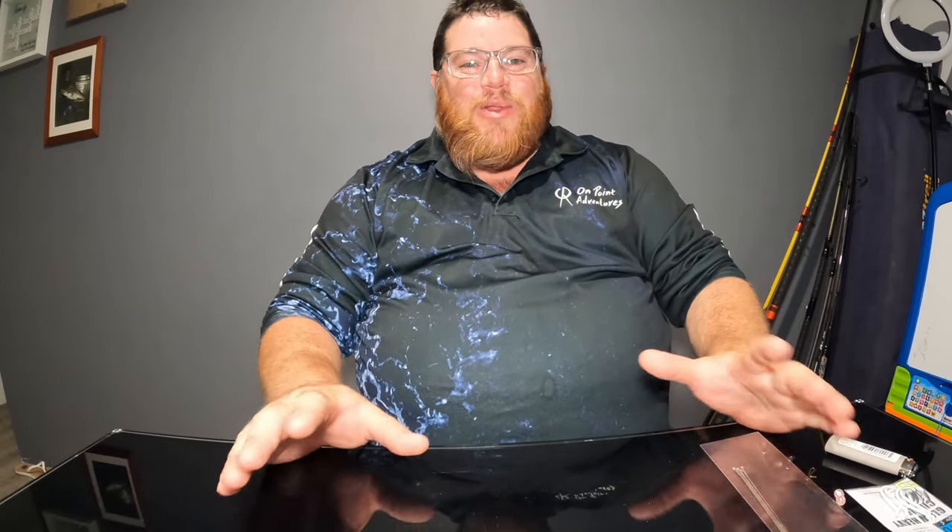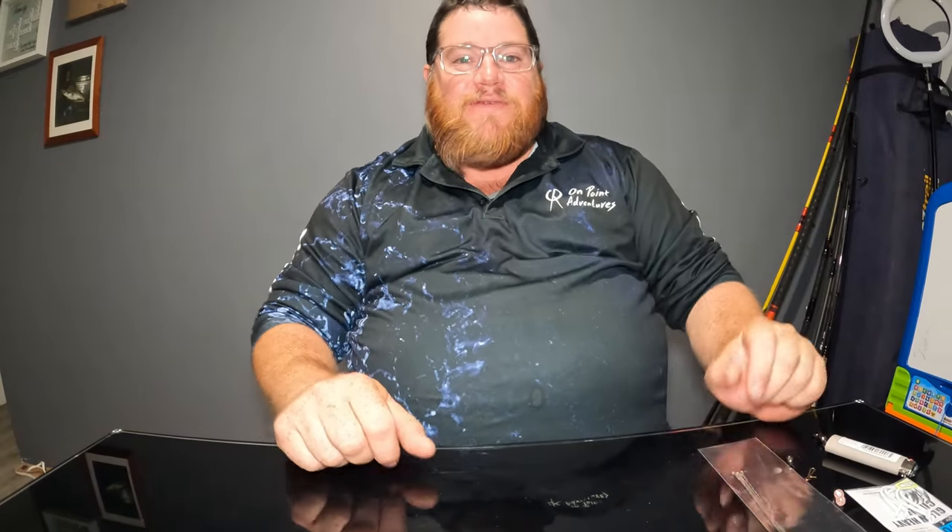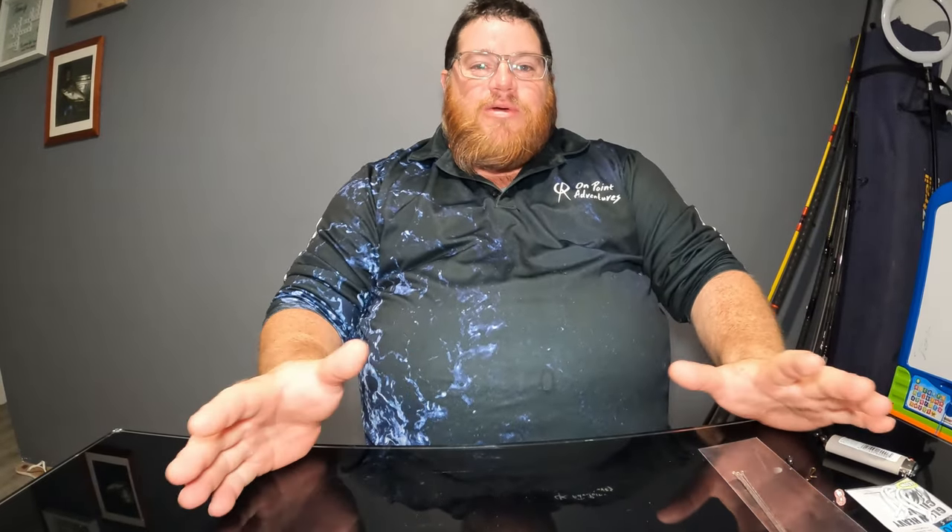G'day guys, welcome back on the bench. It's Christmas time and it's summer when you're chasing mulloway in your favorite gutters, and the sharks are coming to crash the party. One of the biggest questions we get is how do you solve this — we're getting bitten off left, right and center. And of course there's nothing wrong with taking a small shark home for a feed.